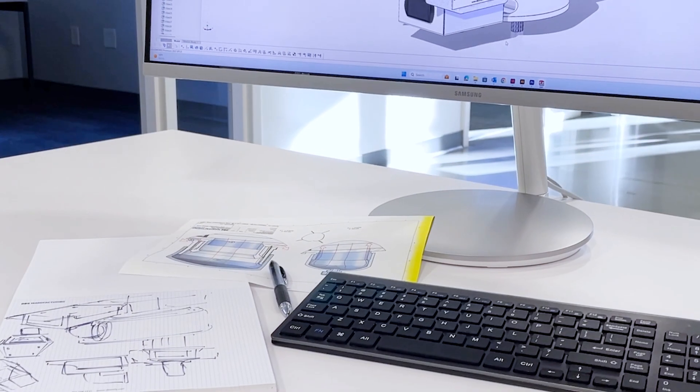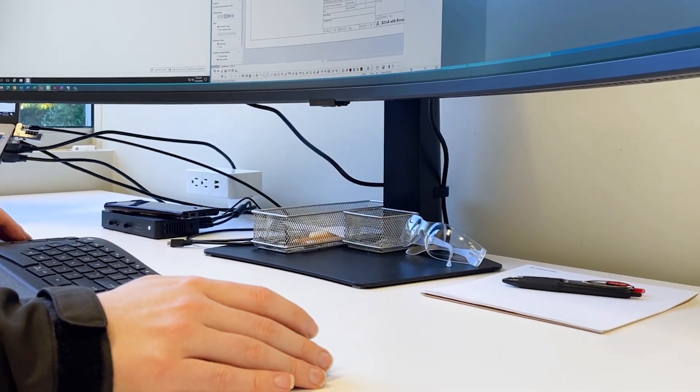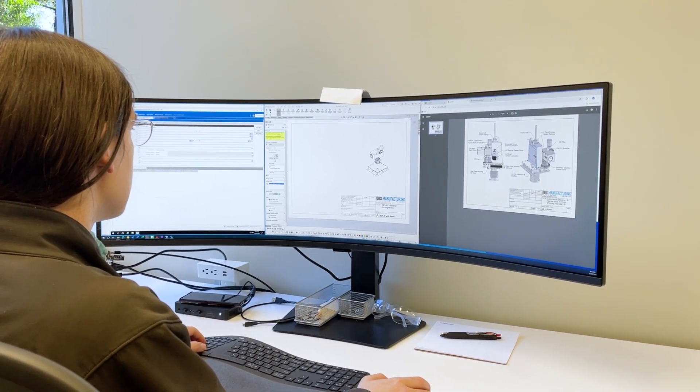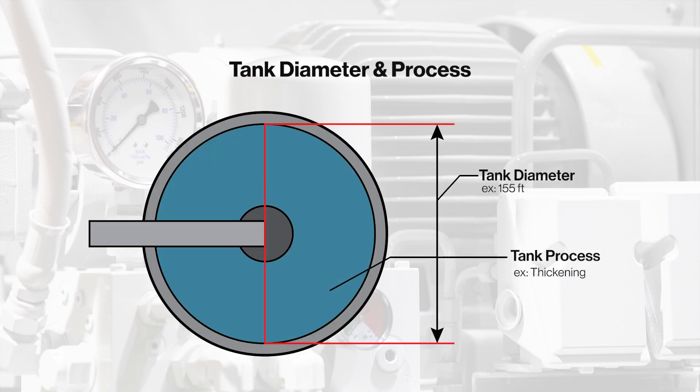Every project starts with an initial inquiry. Customers can initiate an inquiry through phone or email. An inquiry number will be assigned, and an experienced engineer will be appointed to manage the inquiry process. Once the inquiry is opened, DBS will need some basic information about the current equipment, including the tank diameter and process taking place in the tank.